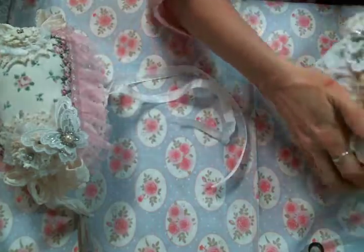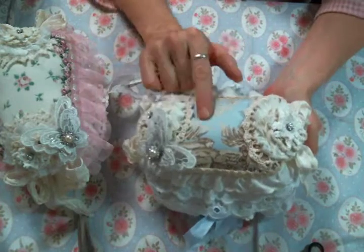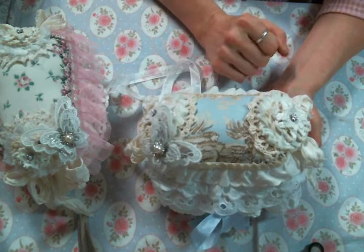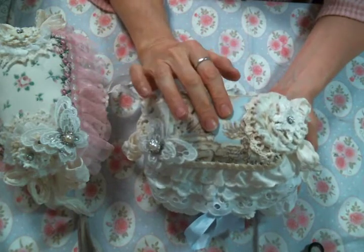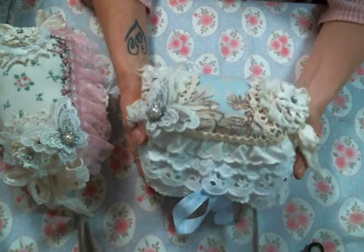Then I went ahead and made another one because I have another person to send to. For this one I decided to use this blue fabric that I love — I might have gotten it from Rosie. Thank you, Rosie, for always having such a great selection of fabrics in your monthly sales. Now here's the thing though: blue is kind of out of my comfort zone.